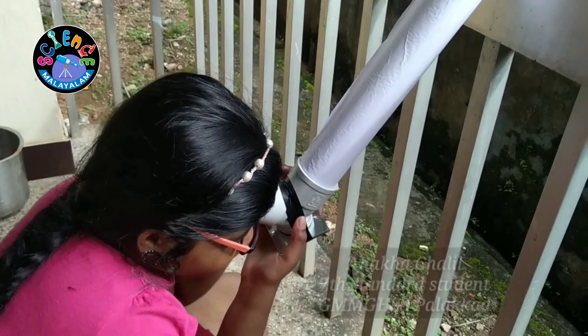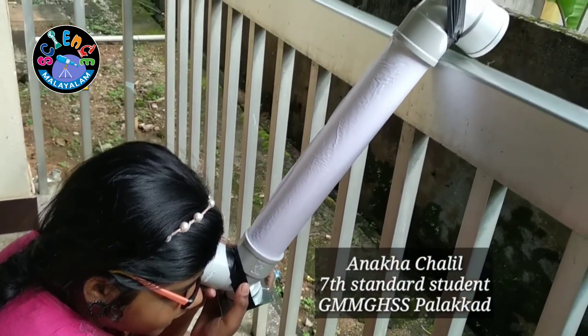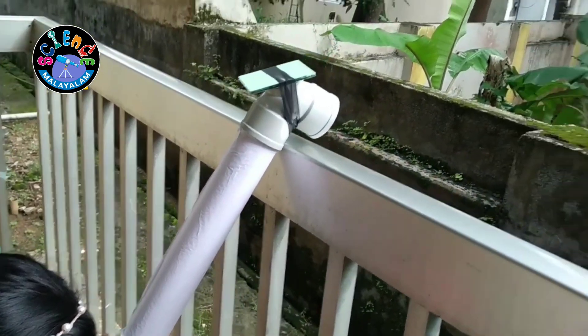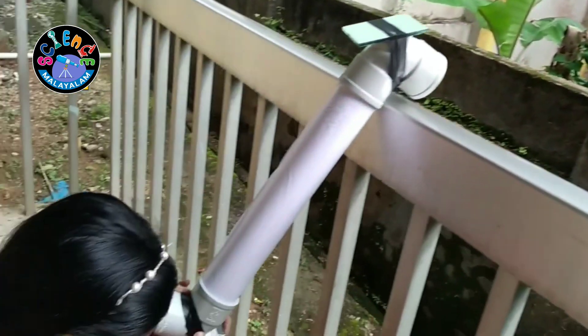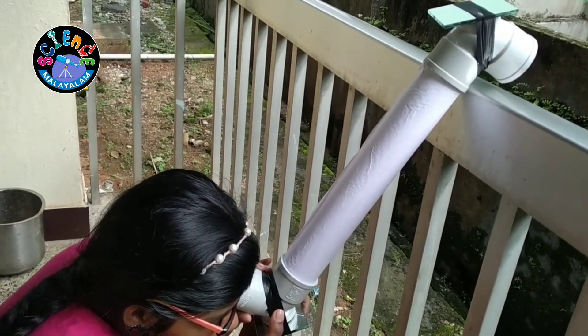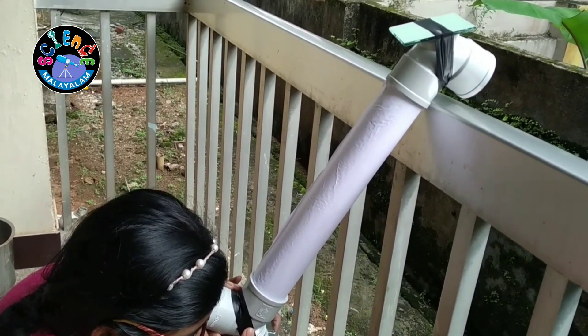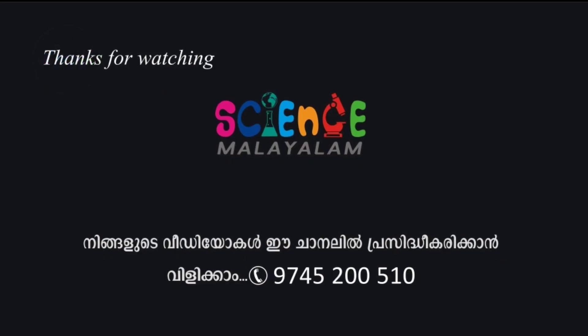So, let's see its functioning. Now, I changed the position. So, I can see the water pipe and some people are working there. I made a small Periscope. If you make a big one, you can see more. Go ahead and do it.